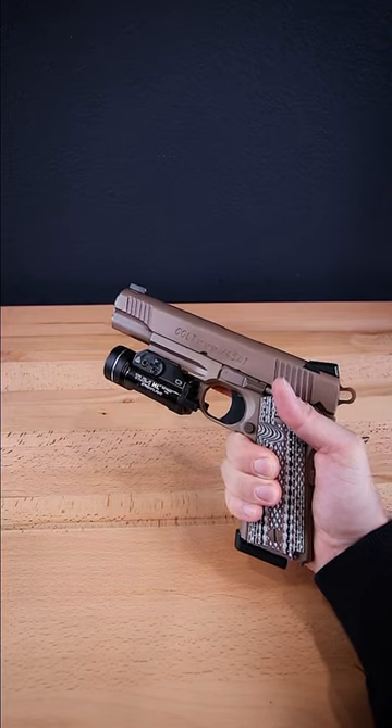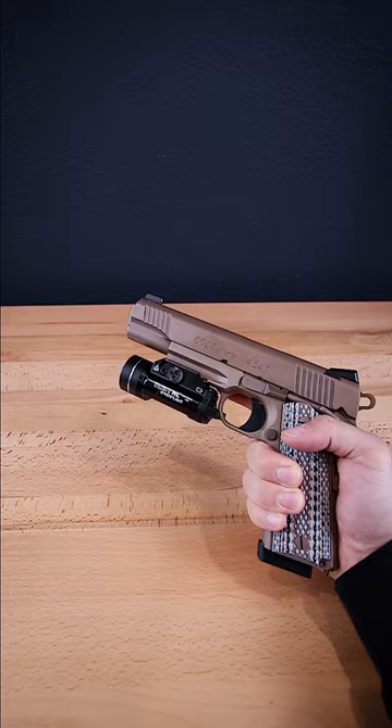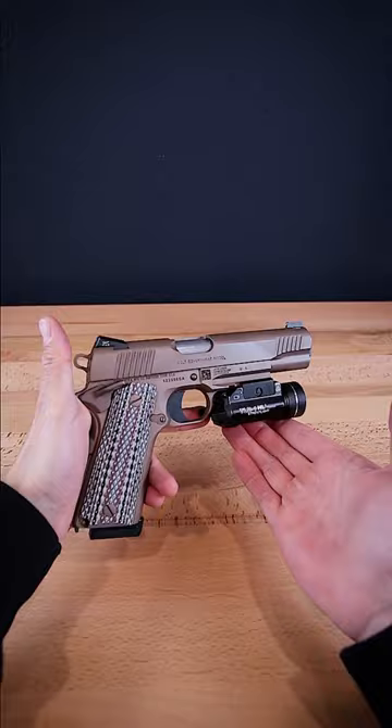I have a question for you. How do you decide which pistol light to use? Obviously there's brightness, durability, ergonomics and such, but I'd be curious to know which one you chose for your 1911 or any handgun that you carry.